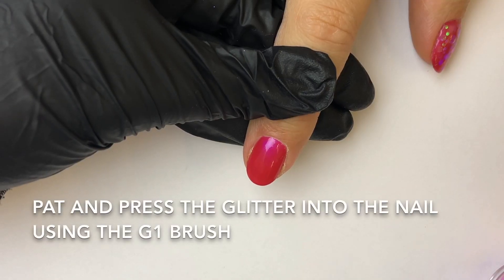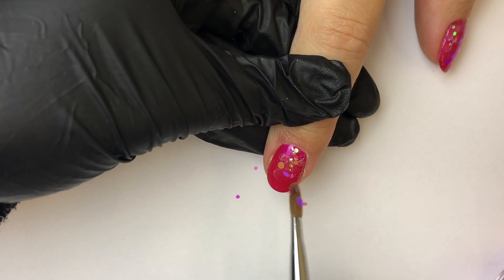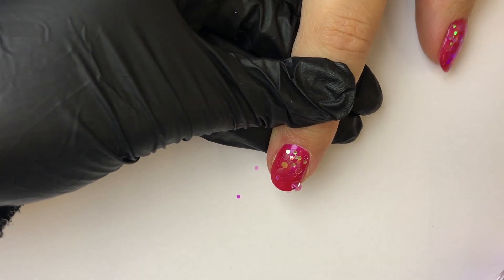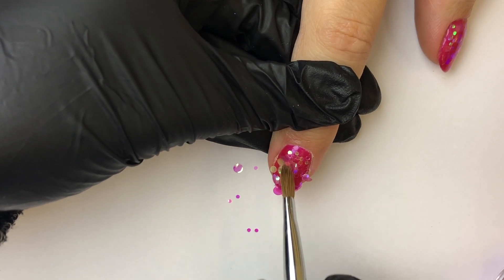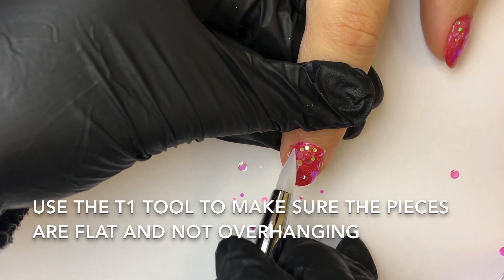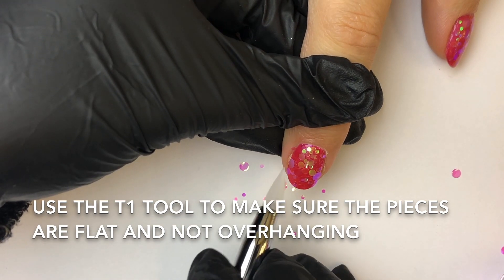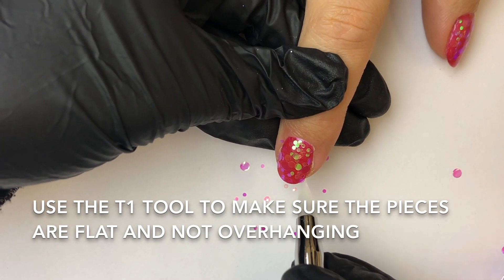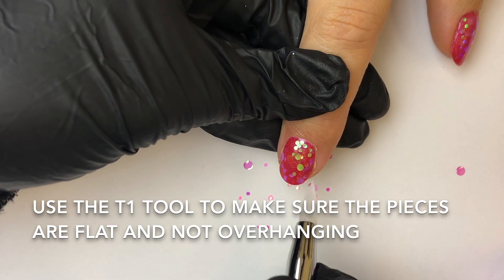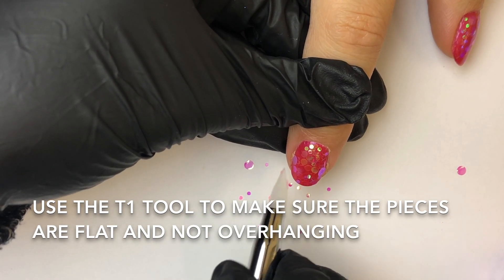You're going to start off by using your G1 brush, using the pattern press technique to put your Flamingo onto the tacky layer of shellac, piling it onto the nail. Then you can go in with your T1 and move any bits that are sticking out or are out of place, just to tidy it up a bit on the nail. Just like that.